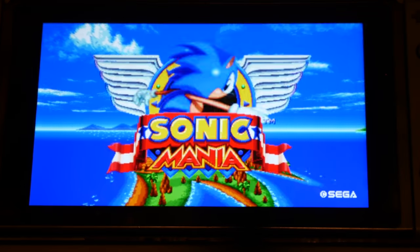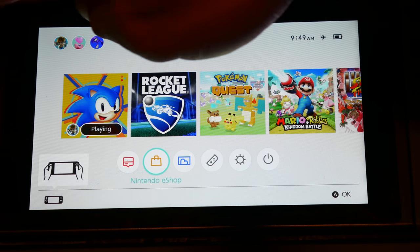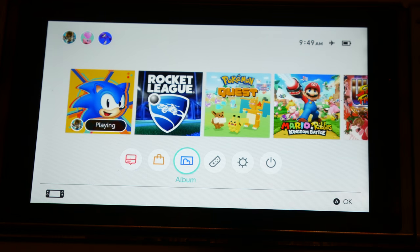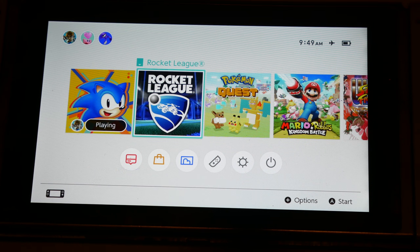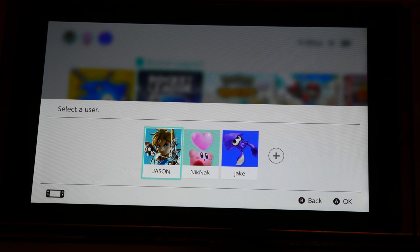If you want to go back and play cartridge dump games, go to the home menu and go down to Albums. These are the ones you dropped on the root of the SD card. Say you want Rocket League — click on that, go over to Rocket League, the cartridge loads up, click the dark square, close Sonic Mania, and Rocket League will load up.